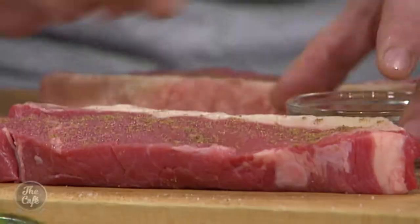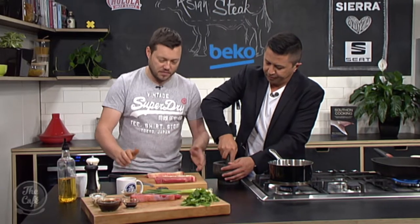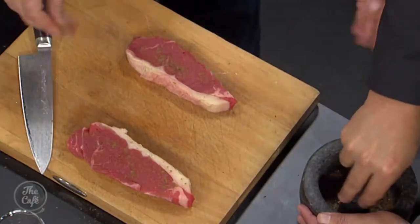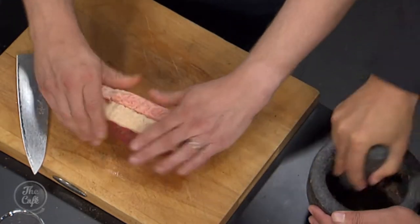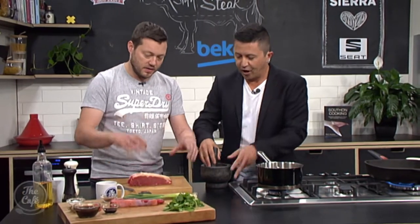Definitely. You need to bring your steak out at least 10–15 minutes before you want to cook it. And you can see this one — if you feel it, it's nice and soft all the way through. That's going to get you even cooking. But when it's cold, score the fat — so that's the first thing you do, score the fat. It's easy to score when it's cold.